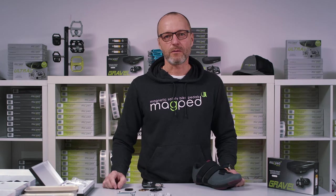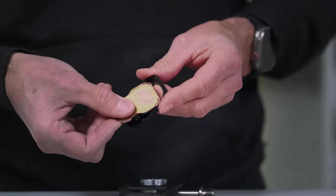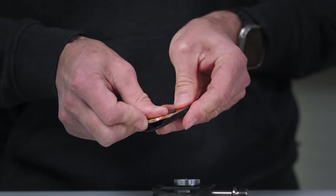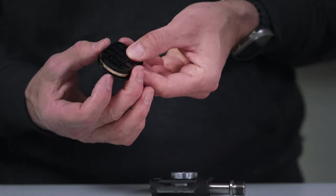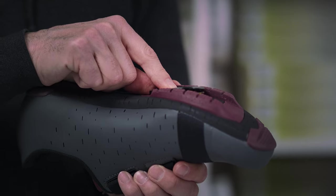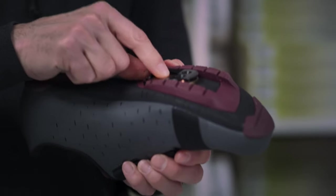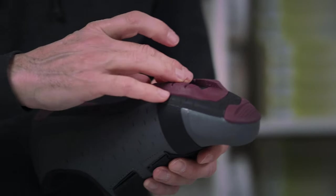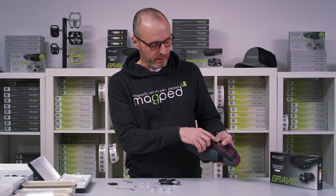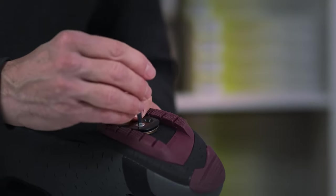First step, we mount the shoe plate. Take the metallic plate, put it into the positioning plate, take the spacer plate and put it on the shoe sole. In our case here, for that shoe, the plates are too high, so remove the spacer. For that specific shoe, the shoe plate is now one or two millimeters below the sole, which is perfect.